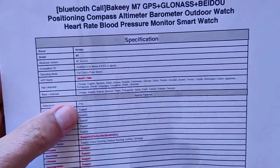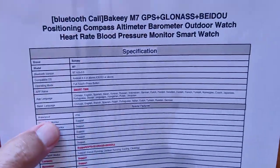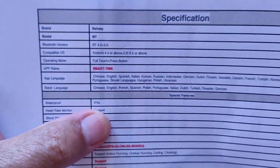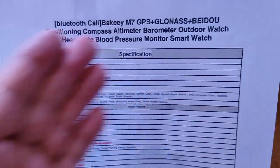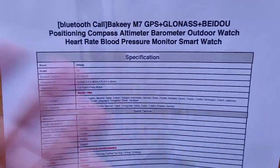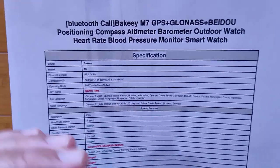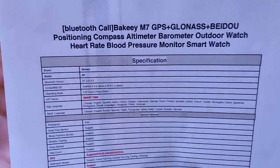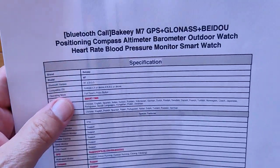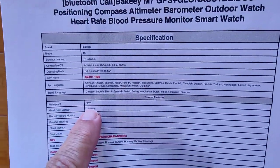You've got SmartTime as a tethering app on this one, with all these different languages supported. The waterproofing is IP65, which means don't splash much more than washing your hands. This is an outdoor watch, but I looked through all the product literature and there's nothing saying IP68, 3ATM, or 5ATM. I would expect at least 3ATM on a watch like this. It's declaring IP65.